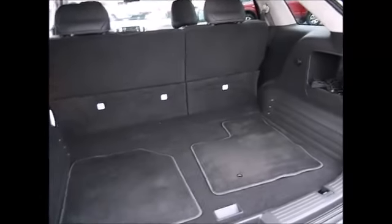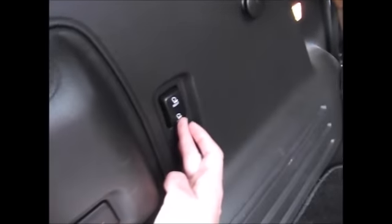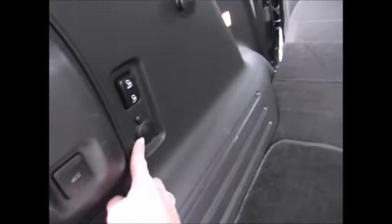As you can see, you have a good two and a half to three feet of cargo space in the back with the seats folded up. You press this button and it'll fold the seat down automatically for you. You also have an extra power supply and the power lift gate button right here, plus plenty of storage space underneath this cargo net.